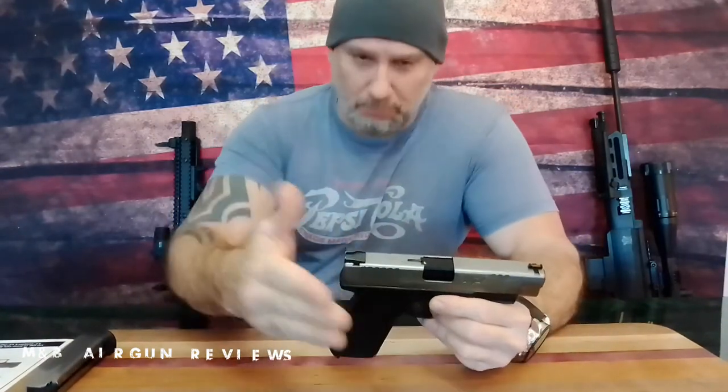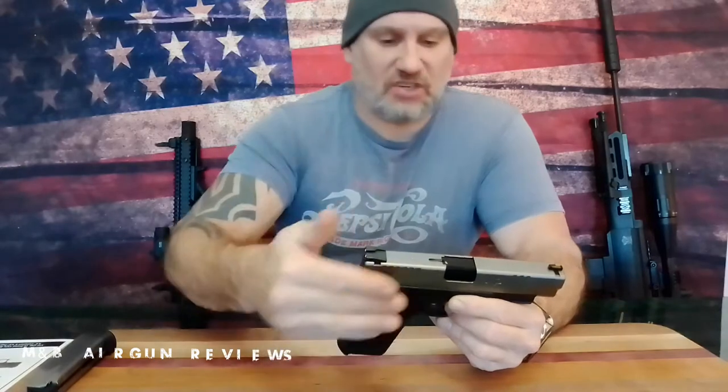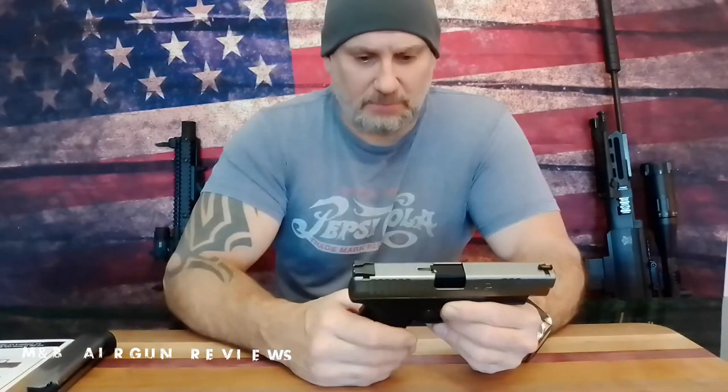As promised, we're going to go a little bit farther today. I have had a chance to shoot this gun and I do have some shooting impressions. We will get to a shooting impressions video later on, but today we're going to go over something that I discovered about this gun in particular.